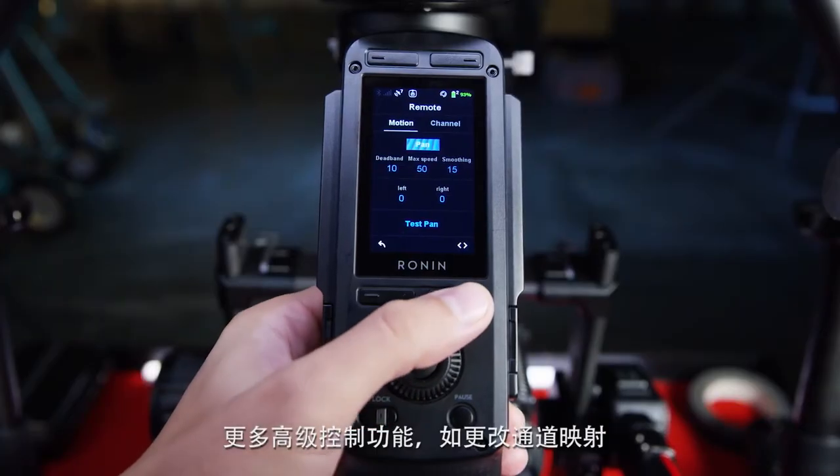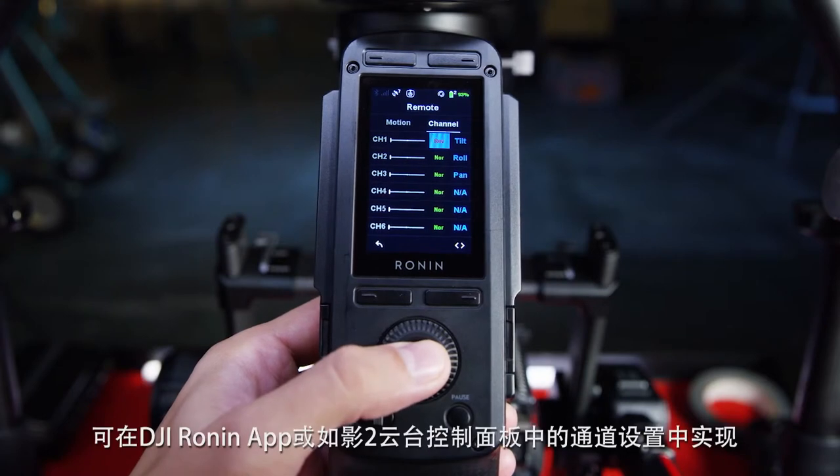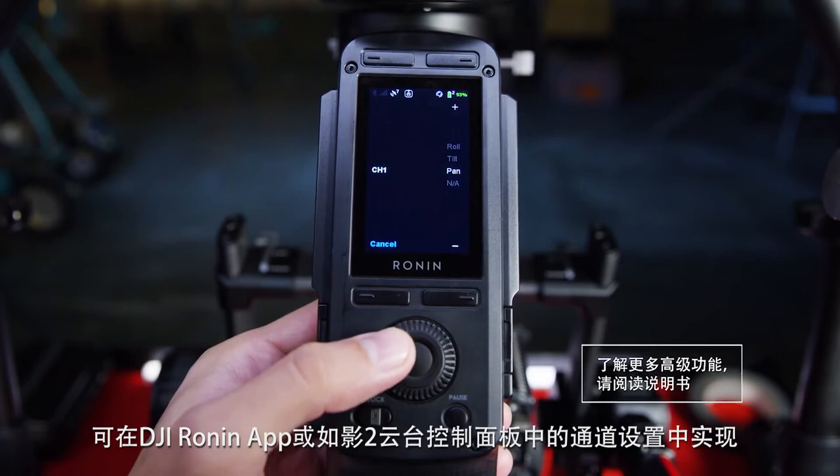For more advanced controls such as channel mapping or reversing joystick input style, a dedicated channel management menu is accessible both on the Ronin app and the integrated screen.